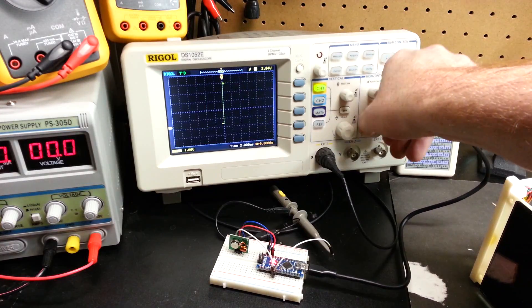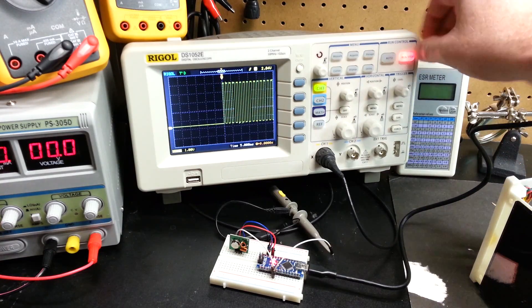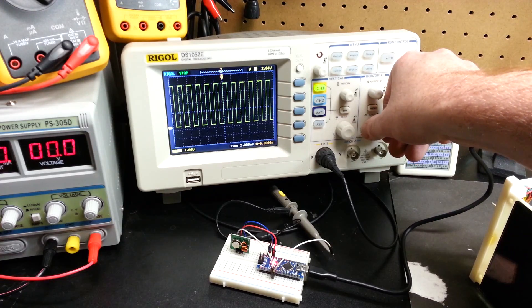With it hooked to the oscilloscope, we can see we're getting an output. This is pretty promising — it means the transmitter should be working. And we can test that as well.